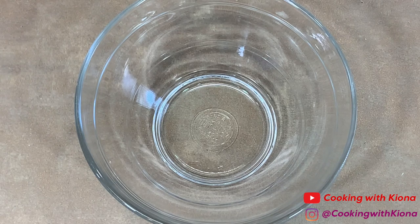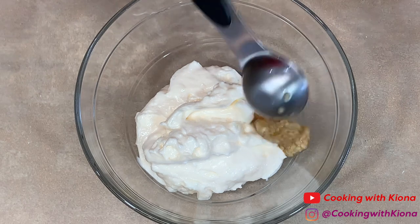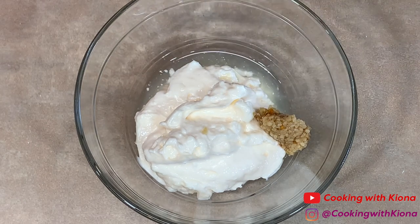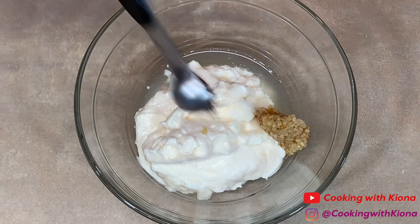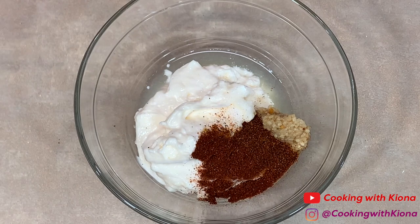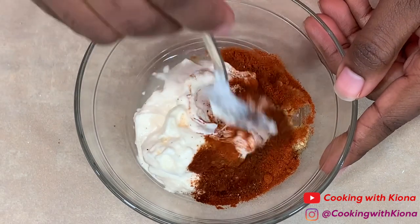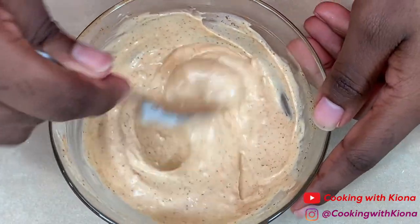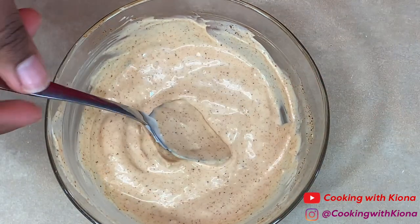Next, we'll be making some chipotle mayo. In a bowl add half a cup of mayonnaise, 1 teaspoon minced garlic, 2 teaspoons of lime juice, 1/8 teaspoon salt, 1/4 teaspoon chipotle powder, 1/4 teaspoon chili powder, and 1 teaspoon smoked paprika. Mix everything together until well combined, then set your chipotle mayo to the side.